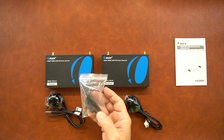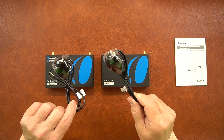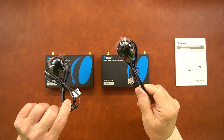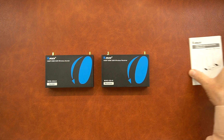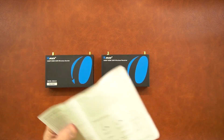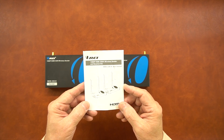Also included is a pair of brackets that can be used to mount these in a convenient location, and a pair of infrared blasters that are a little bit different — there's a receiver and a transmitter, and they're labeled infrared in and infrared out. It's important you plug the correct one into the receiver and the correct one into the transmitter. Finally, there's a full instruction manual that lists all the information you'll need on how to install the product, including diagrams for connections and information about what audio and video standards the product supports.